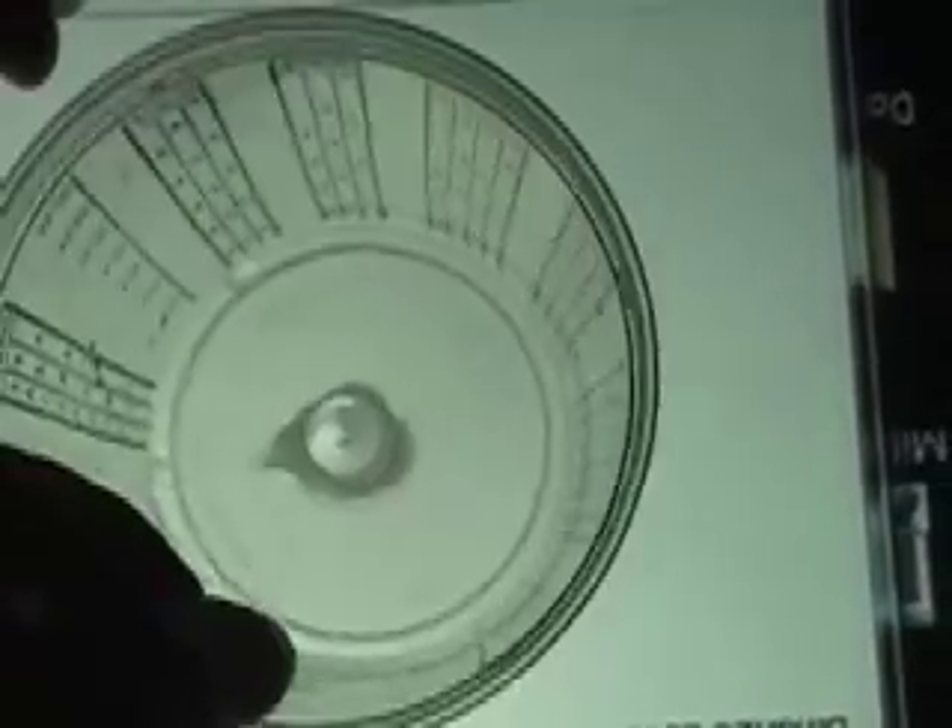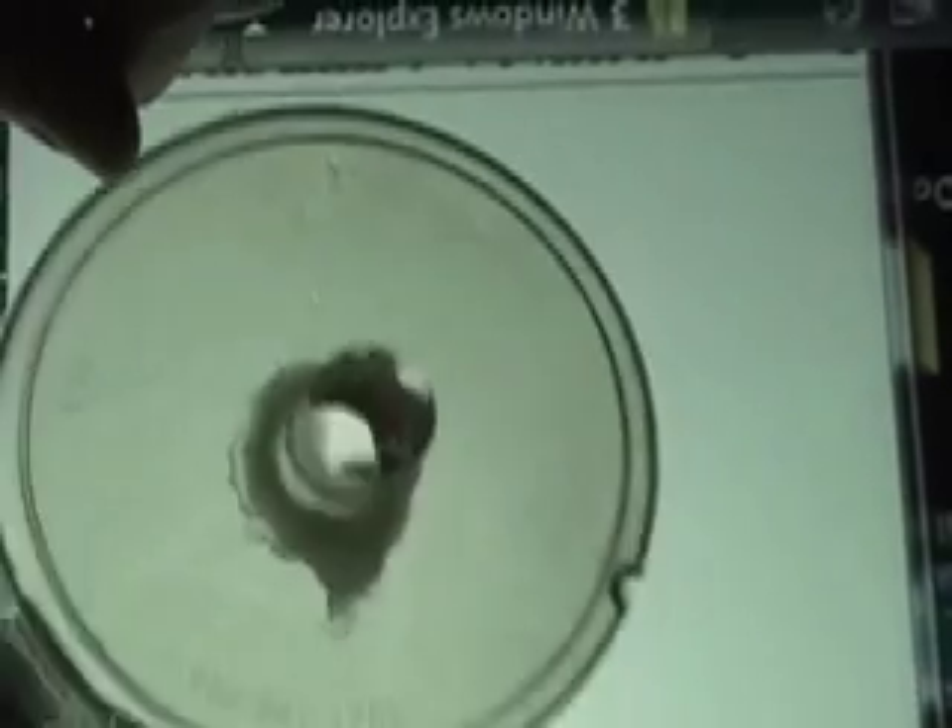To test the concept, we inserted a pointed piece of plastic into a cup. When we shine a laser into the empty cup, you can see that we get a strong reflection from the pointed tip. However, when the tip is covered with water, the beam is not reflected. Instead, it escapes through the fluid.